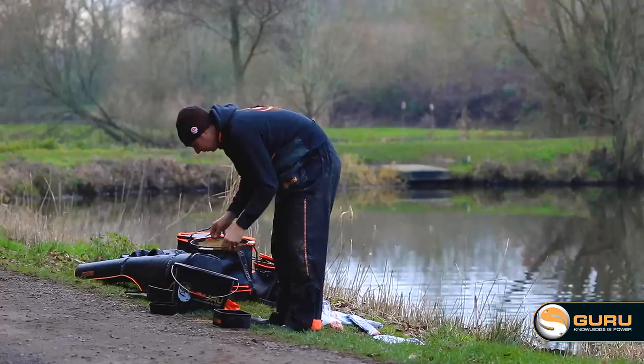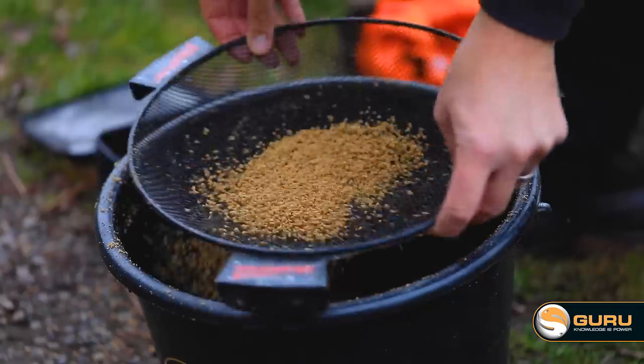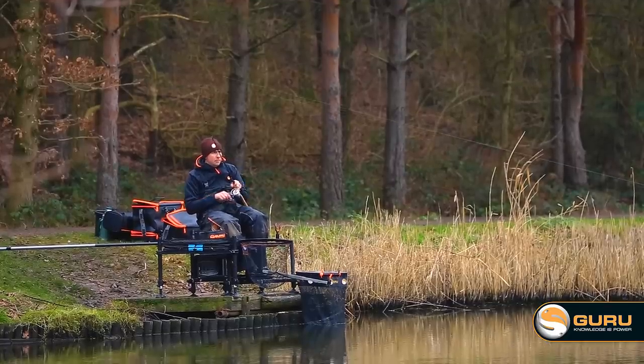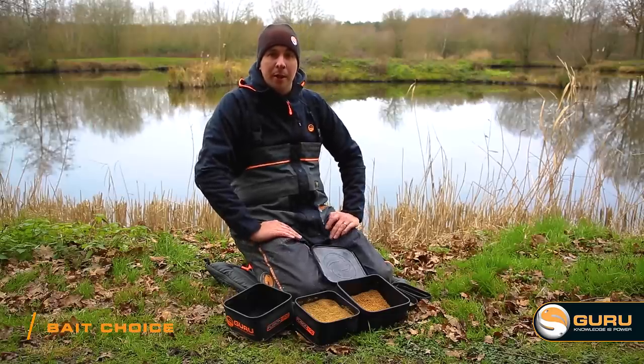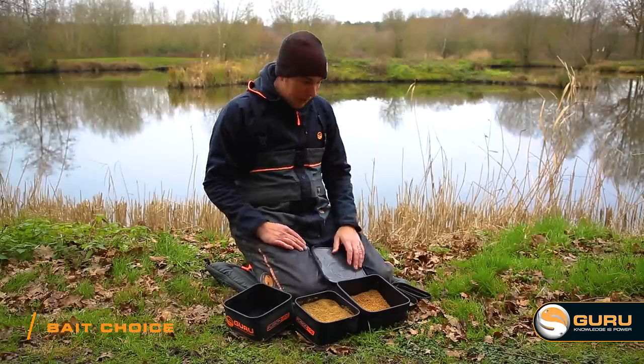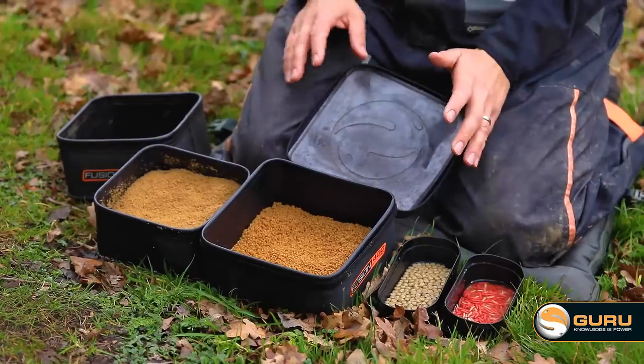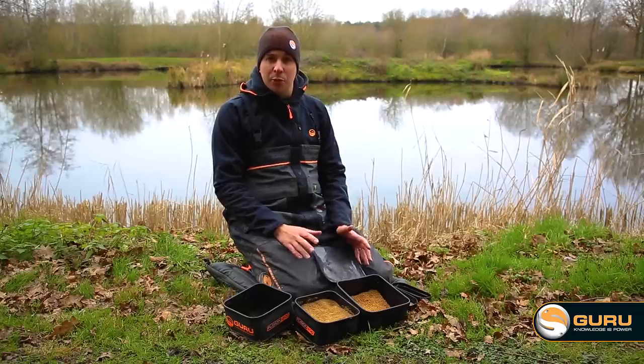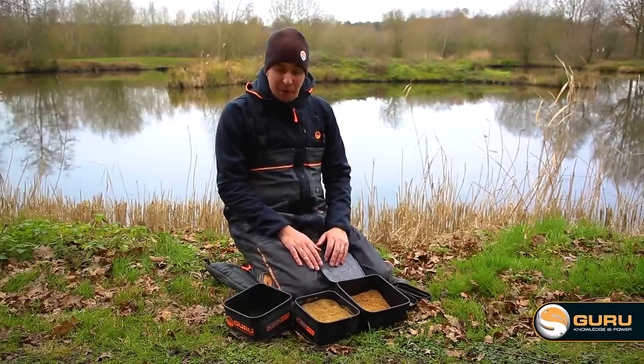A really nice thing about fishing little waters like this is you can rock up for two or three hours at the right time of day with next to no bait and next to no tackle and still have great sport. As with any sort of fishing, bait choice is super important. I've got a small selection here today — not too many so I don't confuse myself or the fish — but hopefully they're going to be the right bait choices on the day.